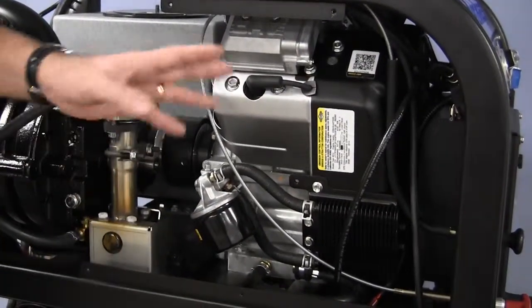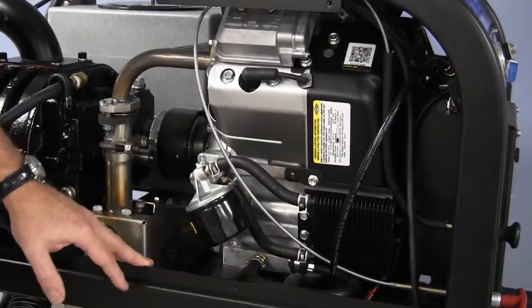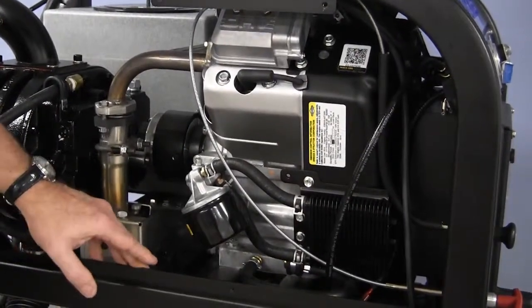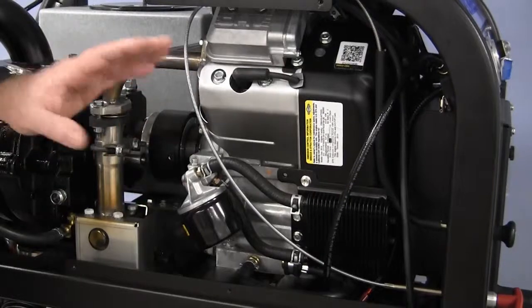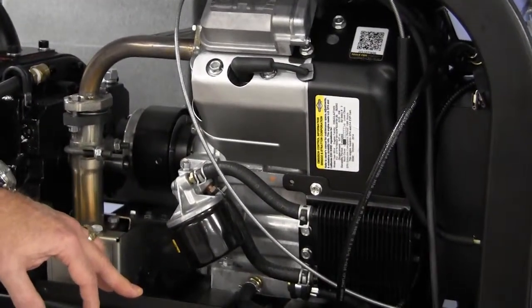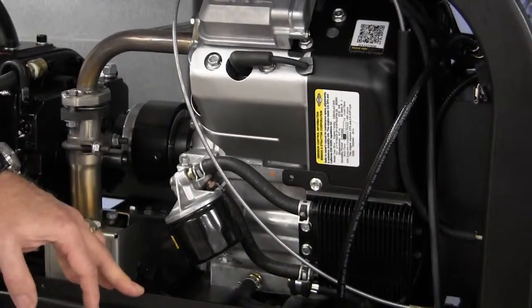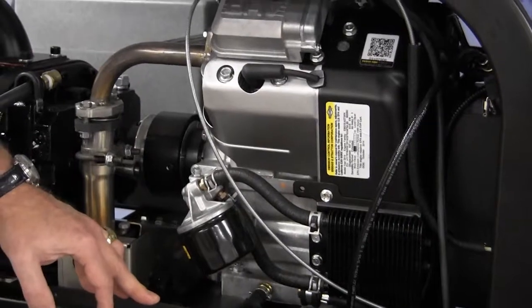Let's check our belt and our hoses — make sure everything is fine. If you notice anything loose or if there are any rattles, let's tighten down any nuts and bolts that may be loose. On a weekly basis, we're going to look at the belts, hoses, and wiring, and we'll repair or replace them as needed.